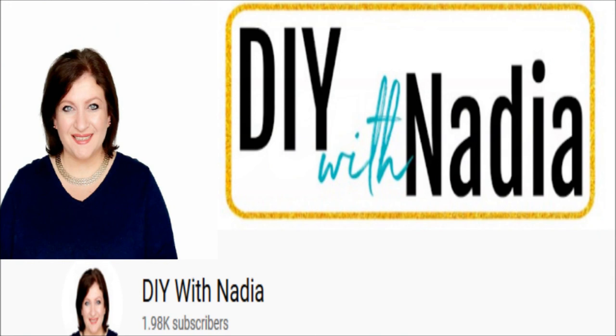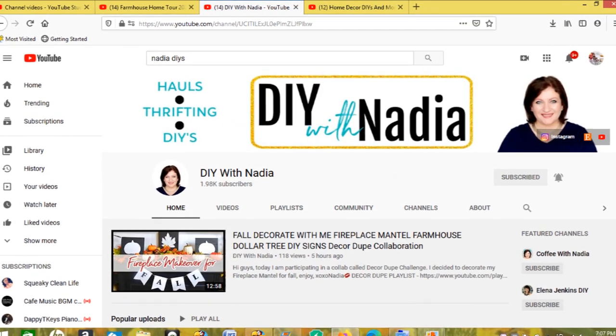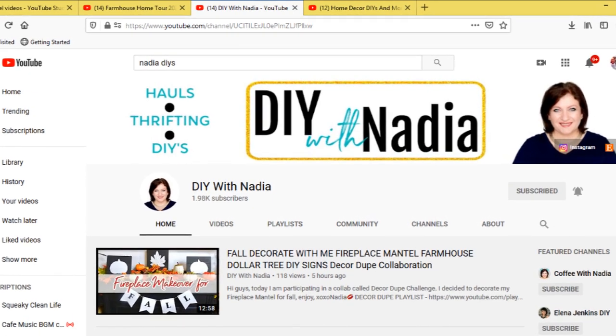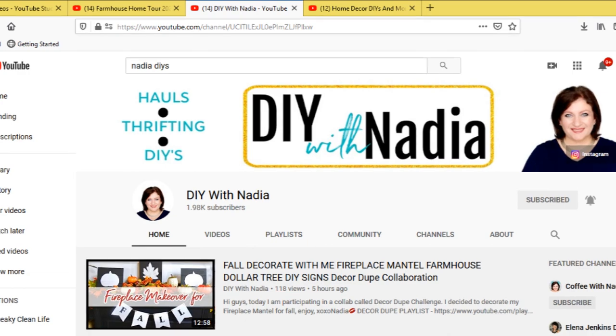Today's DIY challenge, I am teaming up with Nadia from DIY with Nadia — she is my co-host for today. You guys are going to absolutely love her channel; she does a lot of haul videos, thrifting videos, and some amazing DIYs. I want you guys to go ahead and check out her channel — her link will be down in the description box below.